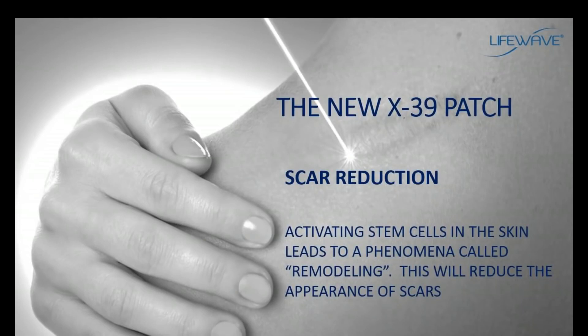Something else that's been very dramatic with the X39 is a reduction in the appearance of scars. One of the things stem cells can do is initiate a process in the skin called remodeling, which is partly driven by increased collagen production. This simply means there will be a reduction in the appearance of scars, and we have some wonderful testimonials about this.